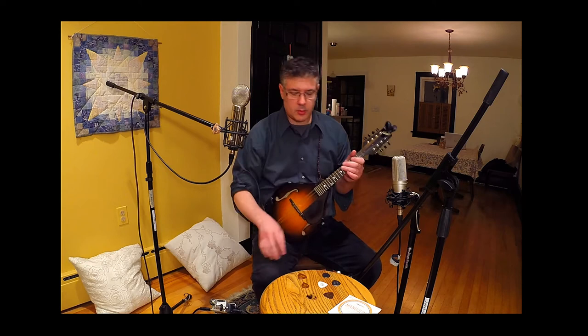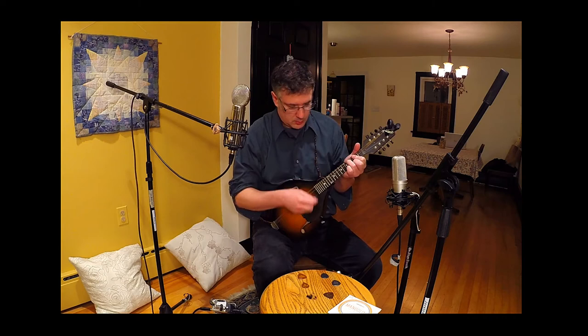I've got two other Wiegand picks here. This is the TF140 — 1.4 millimeter thickness. It's got those beveled triangular edges. It's got a little bit of a brighter tone, maybe a little bit of a harsher tone, a little more aggressive. So see what you think.